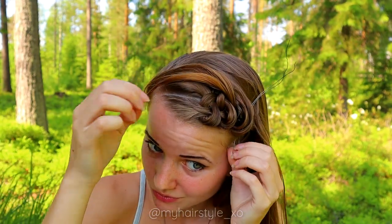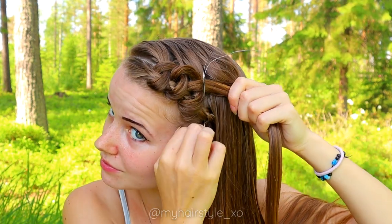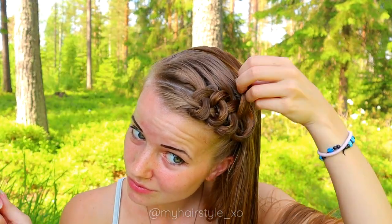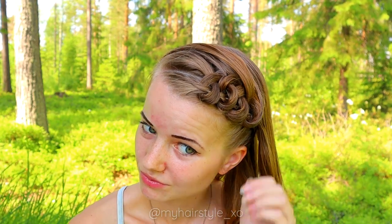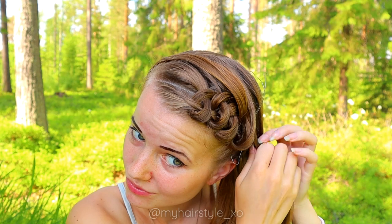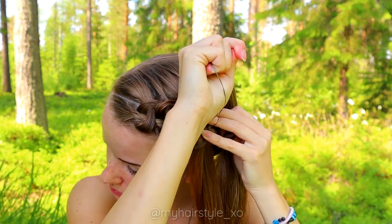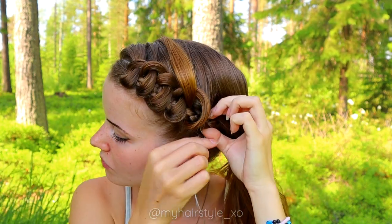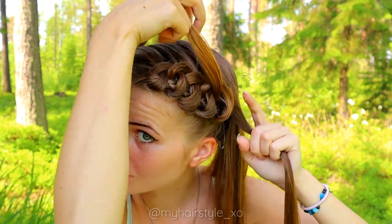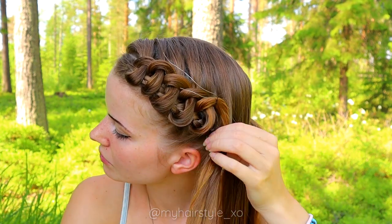Pull the hair strand through the braid. Take a new section, then take the new section and the previous one. Bring both behind the tool and then pull the hair strand through the braid. Keep on repeating the same pattern. If your hair strand starts to feel hard to handle, add some water to the hair so it will stay smooth and neat.